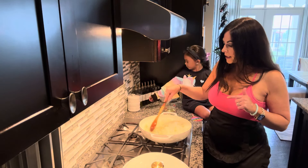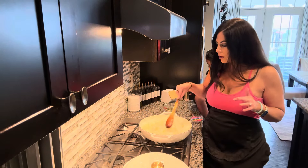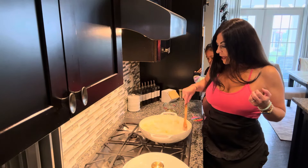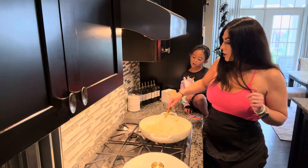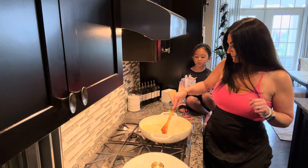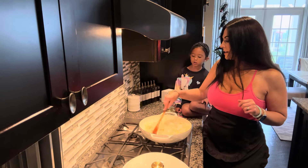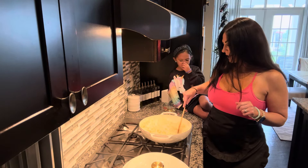We are going to be caramelizing our onions, and that takes time because you want to make sure that these are fully caramelized and that they're nice and soft, so that you're not biting into a crisp onion in your soup. That process is going to take approximately two hours. Do you want to taste just a normal cold onion? They're heavy on a sandwich or a hamburger, but just plain, it's nothing.